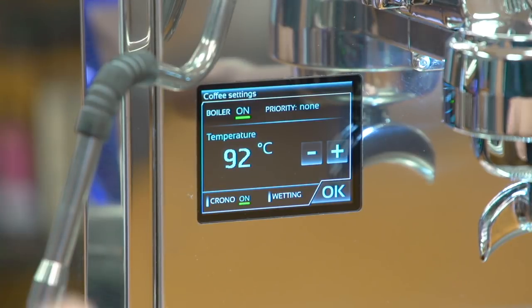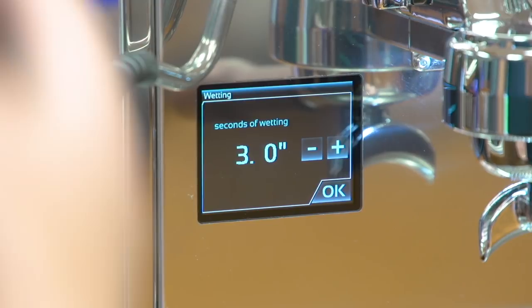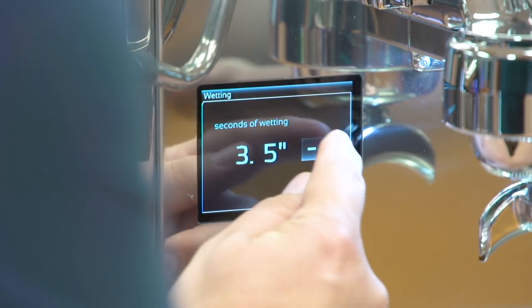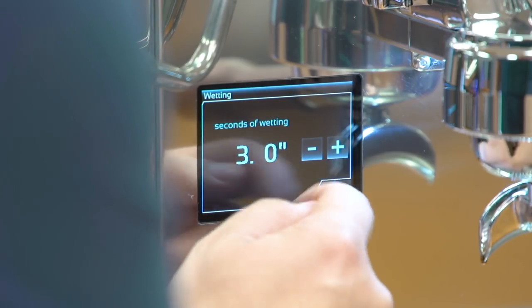Also in the espresso menu, you'll see the wetting, which is the pre-infusion. This machine has programmable pre-infusion, and you can program it from zero to five seconds in half-second intervals. Mine's at three seconds right now — I'll raise it to four, for example, and then bring it back down to three, and then press OK.